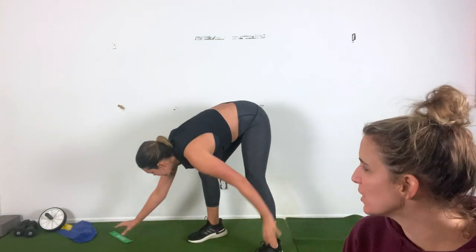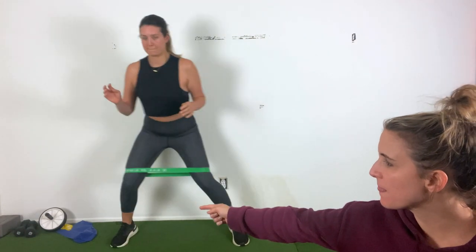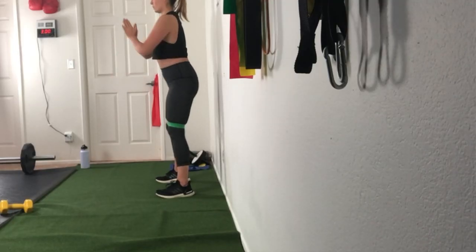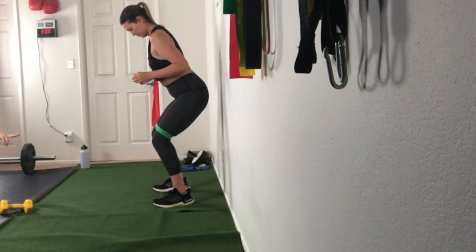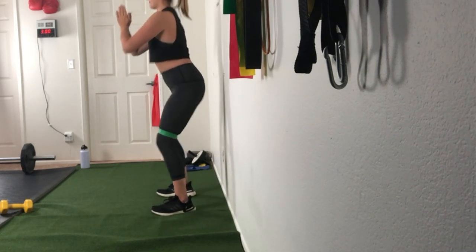We're going to continue with activations, but they're going to look a little like strength training — it's kind of a combo. Pop up to your feet and grab a medium to heavy band, put it over the top of the knees. Pop down into a squat on the far right-hand side of the mat. Shift your hips back, dig your heels, and find a nice squat position. From here, step left — wide to regular — then stand up. Pop back down into the squat, step out wide to regular, stand all the way up. We're going to go three in each direction. One thing to note — Kenz's feet are never coming closer than hip distance apart, because she would lose tension on the band.